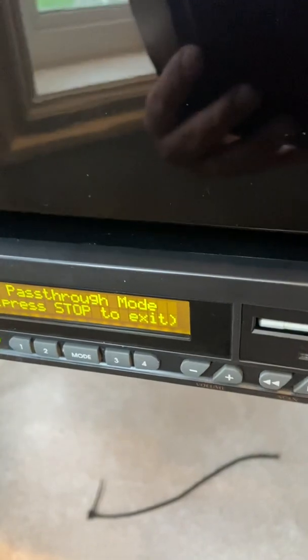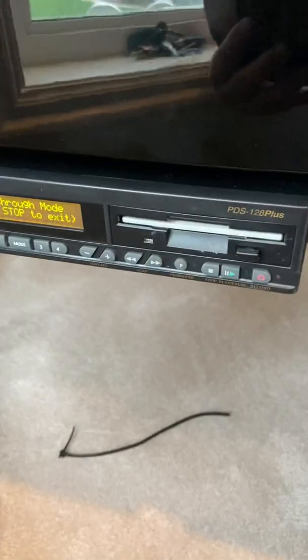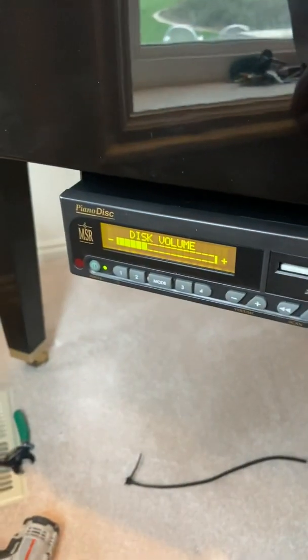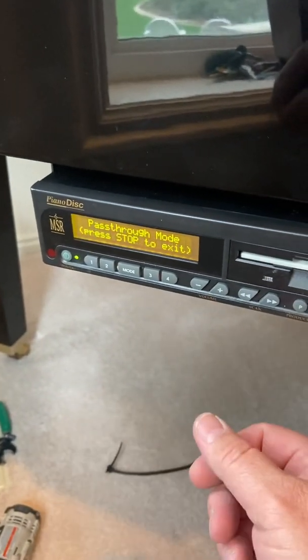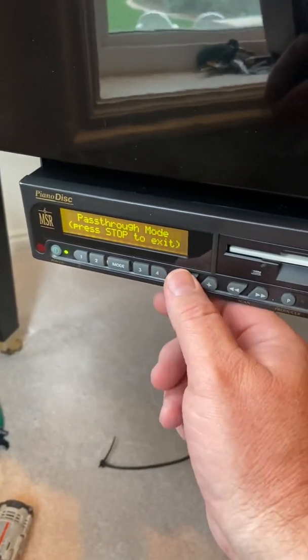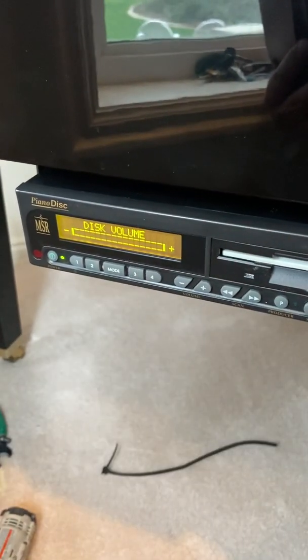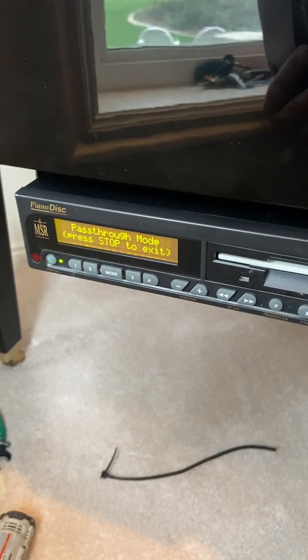I have a song playing, so we'll see if it starts. There it is. Let me turn it down. You won't be able to control the volume with PianoStream because the piano is a little bit too old for that. But after you calibrate your piano, you can bring it way down to nothing just like that.